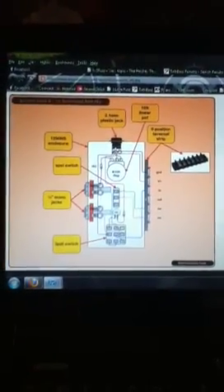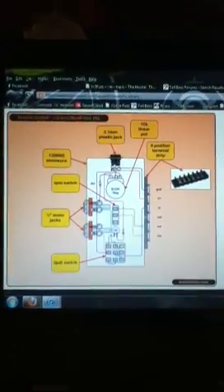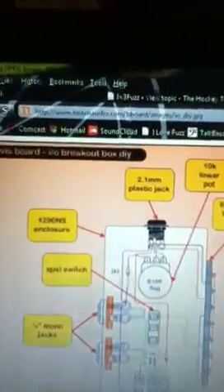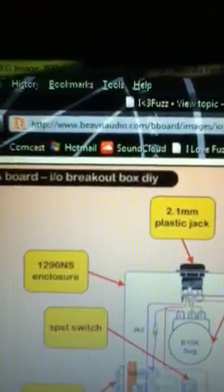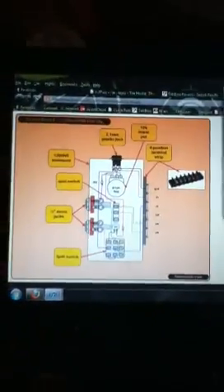Daniel Beavis has created this for hacks like me to build and modify circuits. It's got a great website — the address is right there: beavisaudio.com.